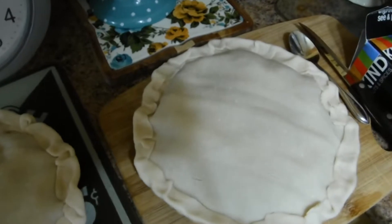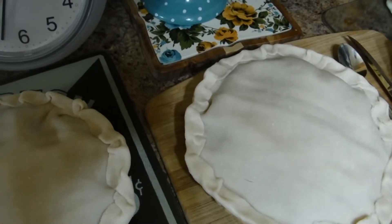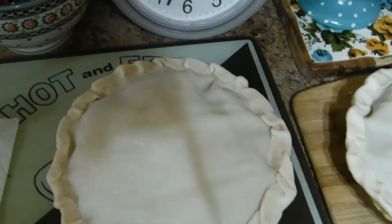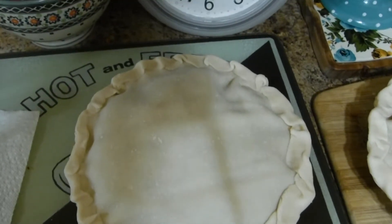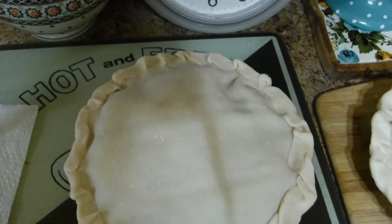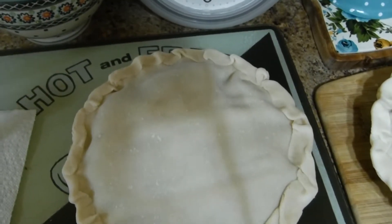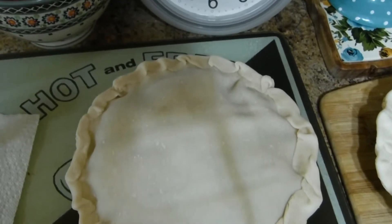Everybody in the house likes a lot of crust on the outside edge. I brush it and add a little bit of sugar to the top of the pie — that makes it for me. I just don't like a crust without sugar on top.